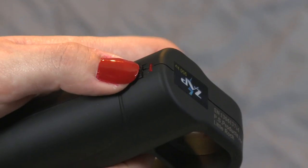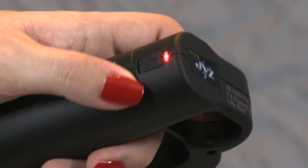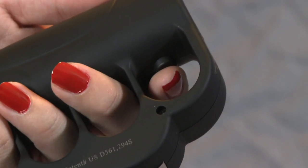To use your Zat Blast Knuckles, turn the on-off switch to the up-on position. A red light will indicate the knuckles are ready to use. To fire the stun gun, press and hold the black button in the top or index finger loop.